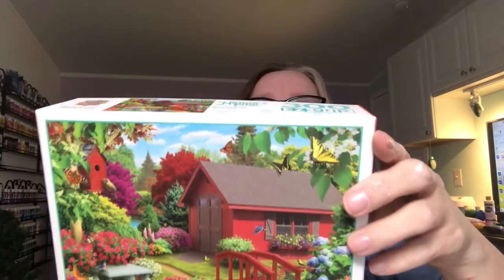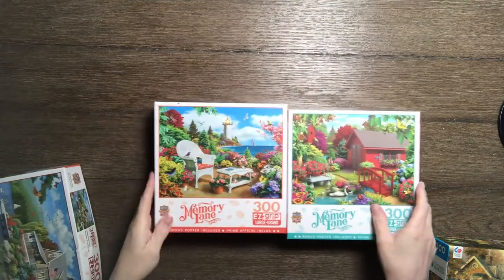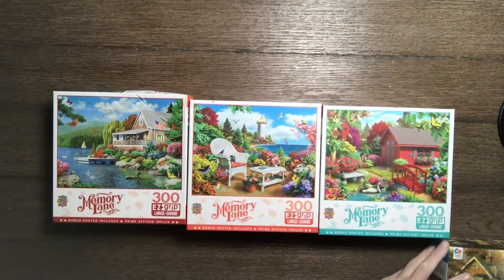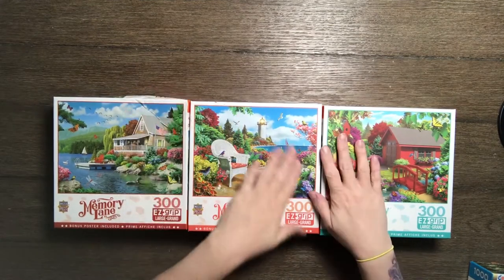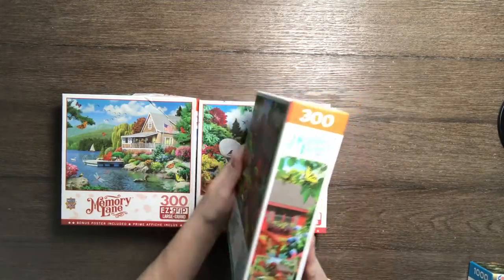Hello everyone! I've been working on the Memory Lane collection by Masterpieces. I did three brand new puzzles — I've got a time-lapse coming tomorrow along with this video. These are the 300-piece puzzles, all by Alan Gianas. They're very pretty and the boxes are really nice. I enjoyed them all; they were about an hour and a half for me to put together, but I'm rather new to puzzling again.